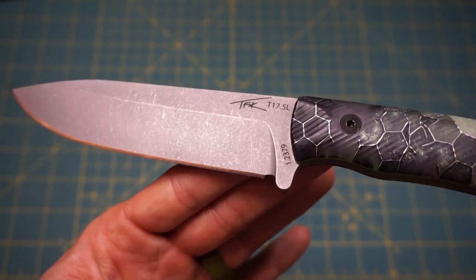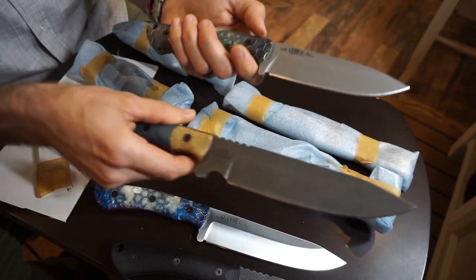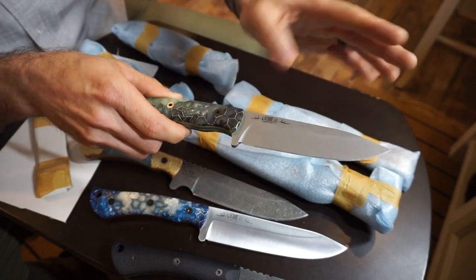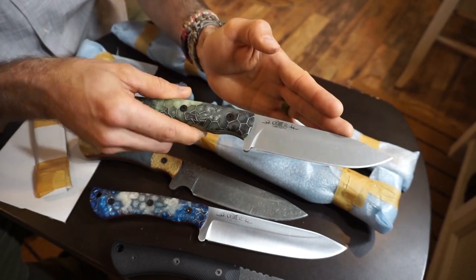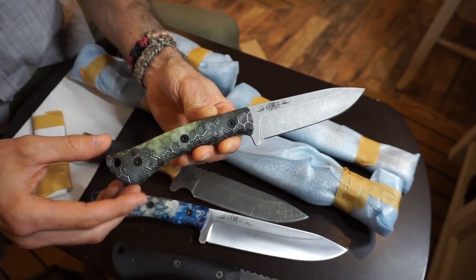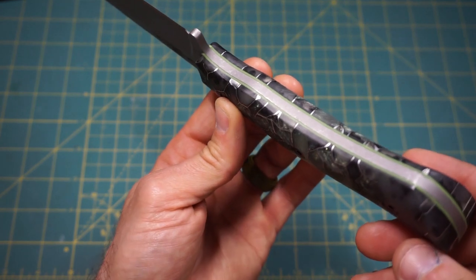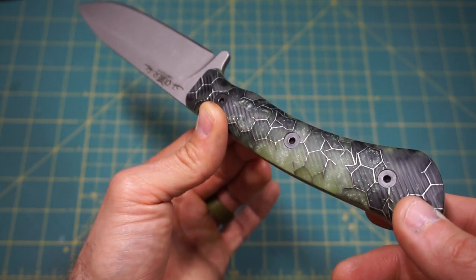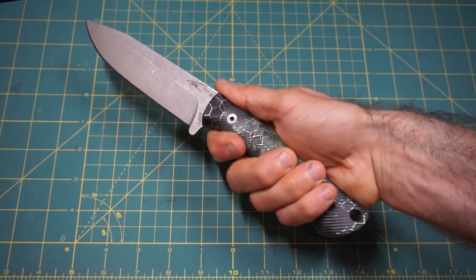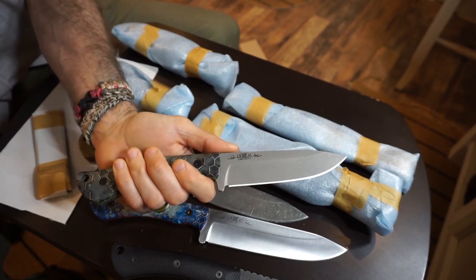Now adding an additional finish option — so whether or not you want the hand-sanded satin finish, the acid stone wash, or the tumbled finish, we're adding variety not only in handle length and blade length but also a new finish option. Here, the T17.5L shown with voodoo resin handle scales in the color Stargazer with toxic green liners — just a beautiful look, absolutely magnificent. I can tell you already this blade feels amazing: super nimble in the hand, nicely weighted, very well balanced, and overall I think this is going to be an excellent performer.